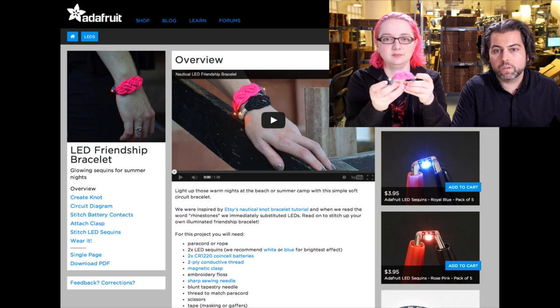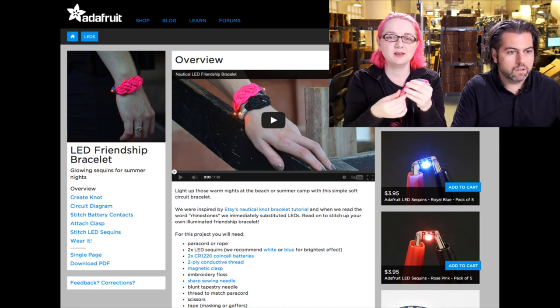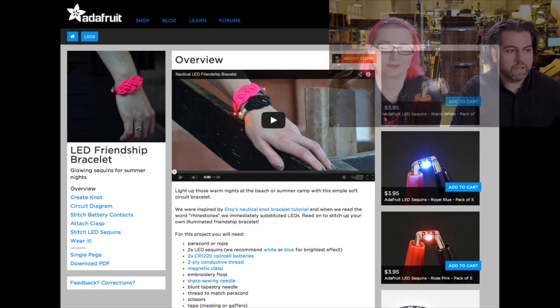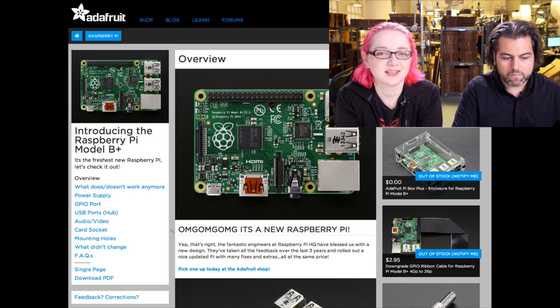Up is the LED friendship bracelet from Becky — we're going to show the video shortly. And then last, we're going to go over this in detail: the massive mega guide making the rounds online. Written at 2 in the morning — that's how you know it's good. It's the technical guide covering all the differences between the Raspberry Pi B and B Plus: GPIO ports, USB ports, hub, audio, video, card socket, mounting holes, what changed, what didn't change.